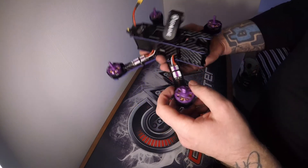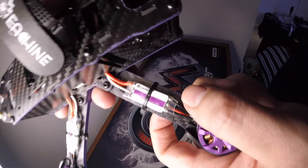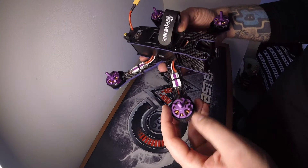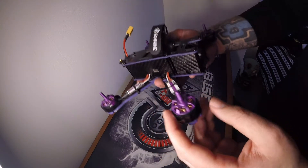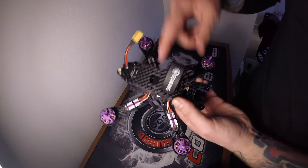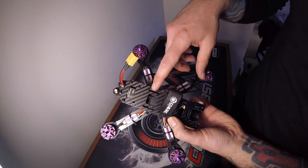It's got 20-amp ESCs — that's plenty to run a 4S battery through. The motors are 2300KV — good for 4S and they'll be fine. They're not going to be the fastest motors; you're not going to get that for the price, but they'll definitely handle a 4S battery. I'm not going to go inside now, but in the next video I'll have to show you how to set up the receiver inside, so I'll go over that in a bit more detail.